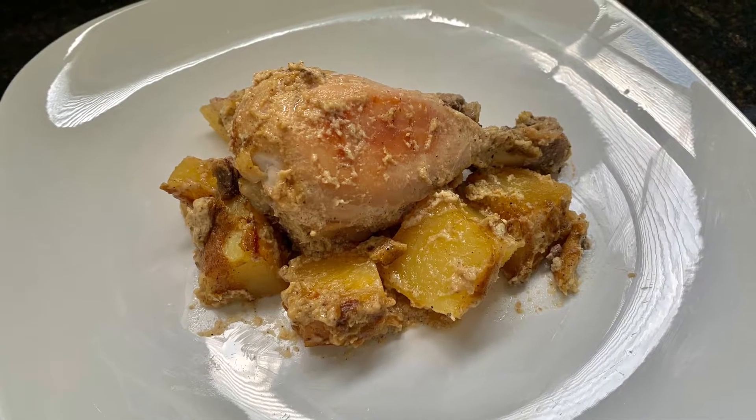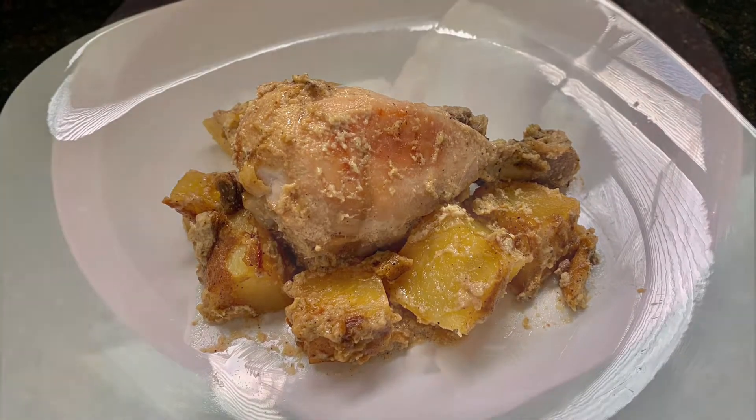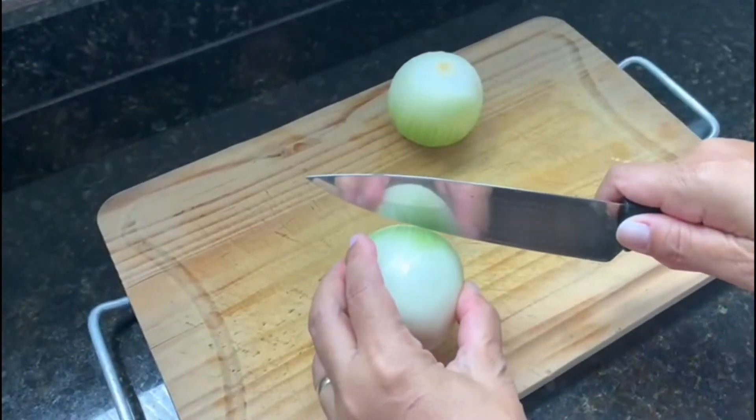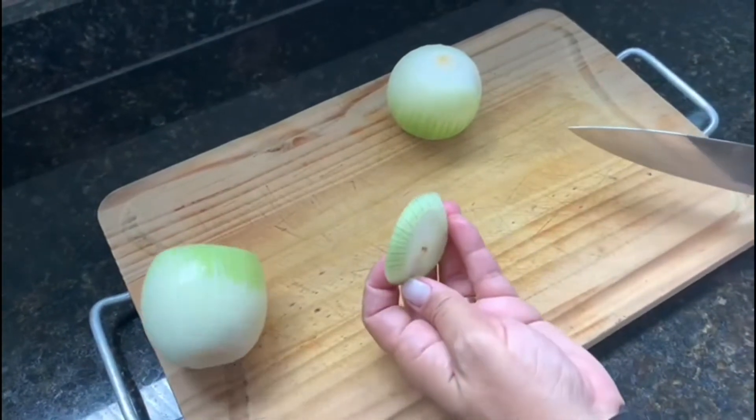Hi guys, my name is Belly and welcome to the channel Receitas da Belly. The recipe of today is a delicioso frango assado ao creme de cebola and the ingredients I will leave you in the description of the video. Let's go?